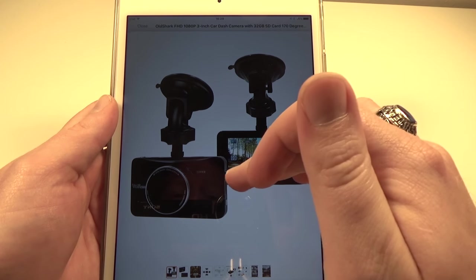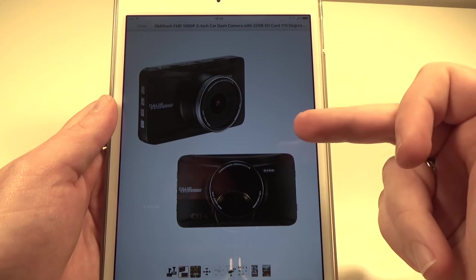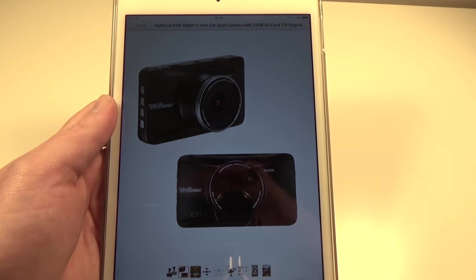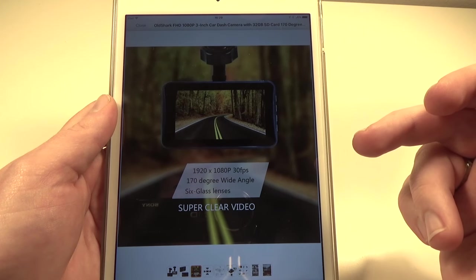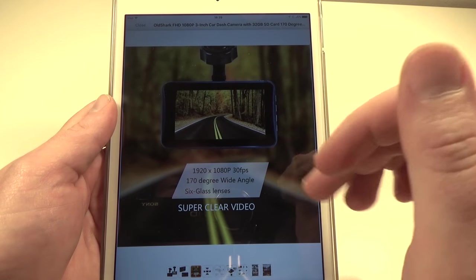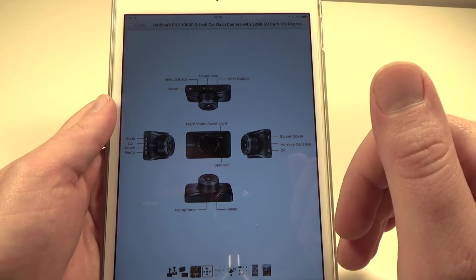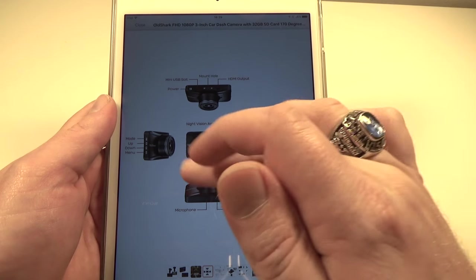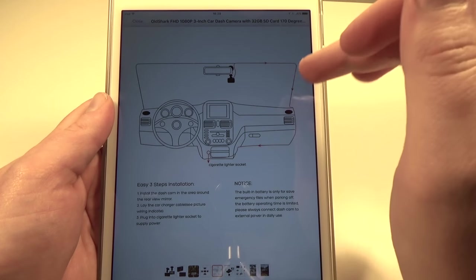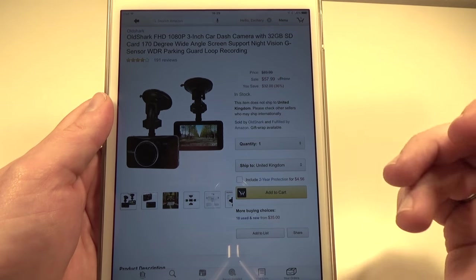It comes with a suction cup mount, and again we have a nice large three-inch display on the back. Here's a closer look at the camera itself — a nice lens up front and lots of buttons all around the side to interact with it. It supports 1080 resolution at 30 frames a second, so it's not the smoothest; I do like to see 60 frames a second, but 30 is going to be just fine for what this camera is meant for.